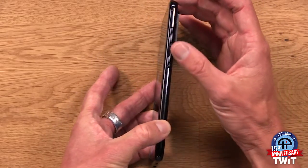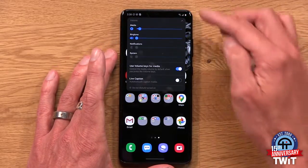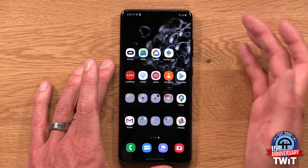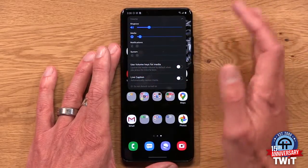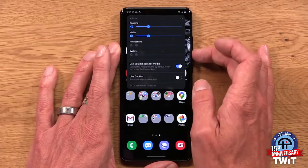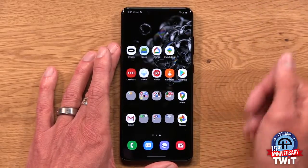Now we've got the volume rocker on this side — we might as well configure that too. Out of the box, this has a different functionality than what you might want. You have to ask yourself: do you make a lot of calls, or do you listen to a lot of media? That's going to tell you what you set here. If you tap the volume rocker, it gives you a little menu. Out of the box, the 'use volume keys for media' toggle is off, meaning the volume rocker adjusts the ringer volume. But if you don't make a lot of calls, pull down that menu, select 'use volume keys for media,' and now any changes on your volume rocker will change the music or video audio playback no matter what app is in focus.